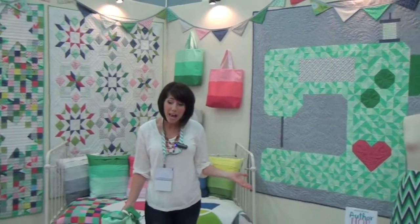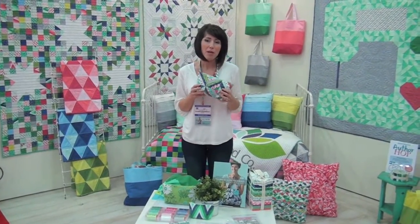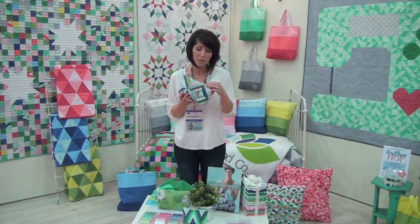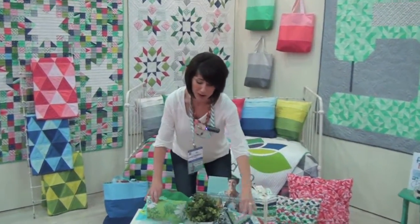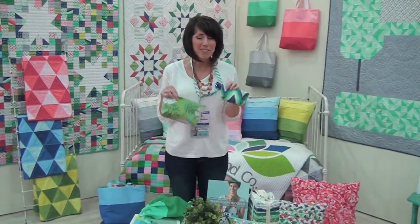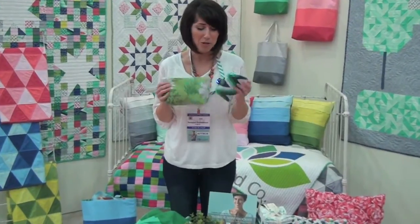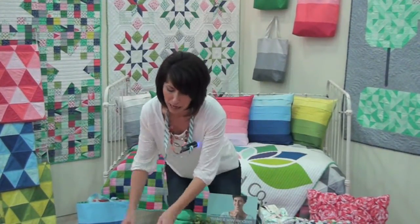Of course we always have leftover scraps, so I created two cute little zipper pouches to use up some of the leftover scraps. This time around it's really cool — we have some laminates in our collection and we're super excited about those. They make great makeup bags and also raincoats and other things.